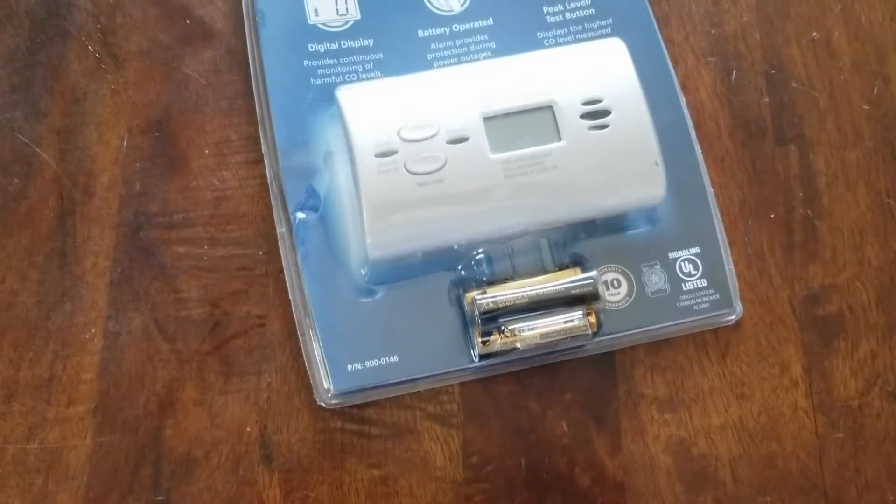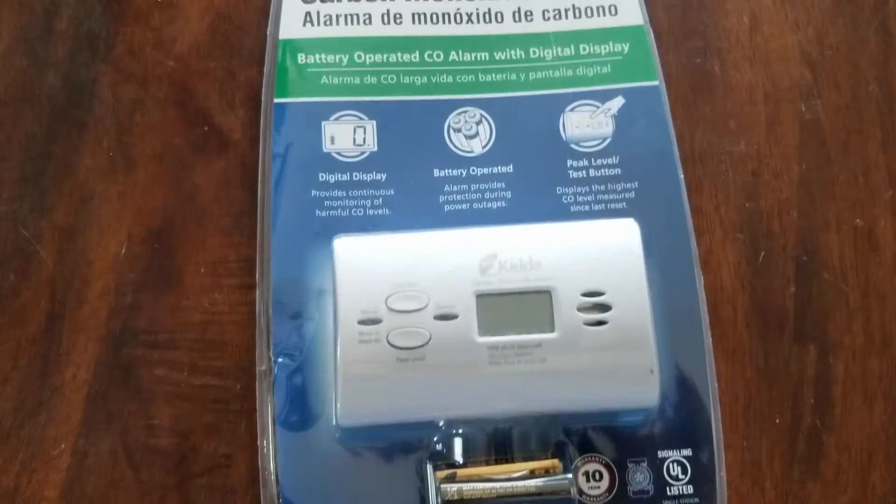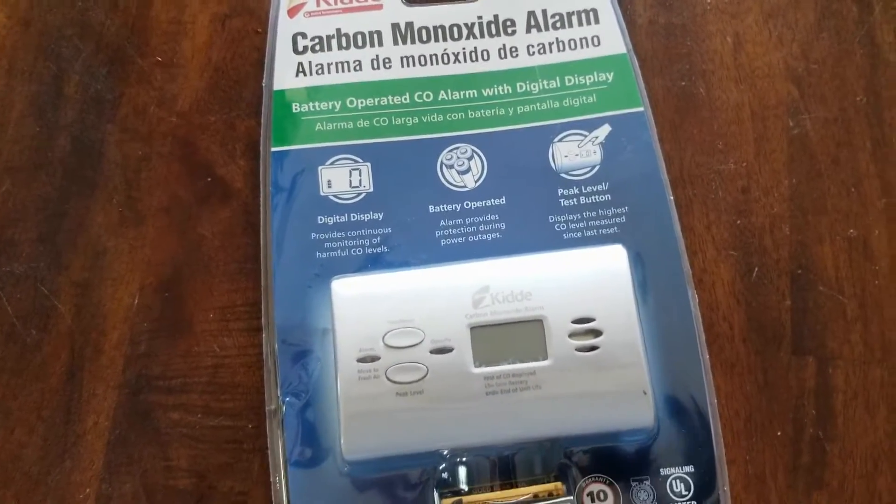Hey friends, on today's video we are going to be taking a look at this KIDI carbon monoxide alarm with a digital display. Let's get it open and see how it works.